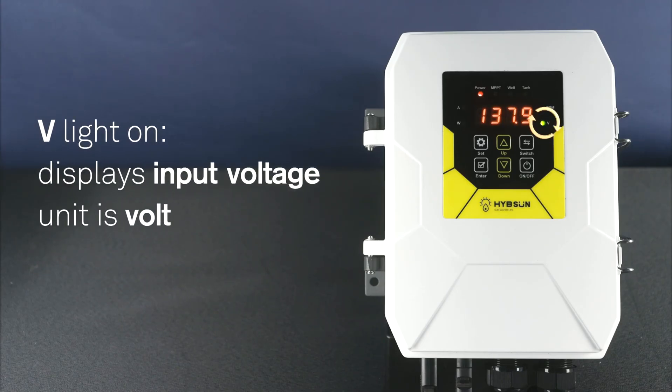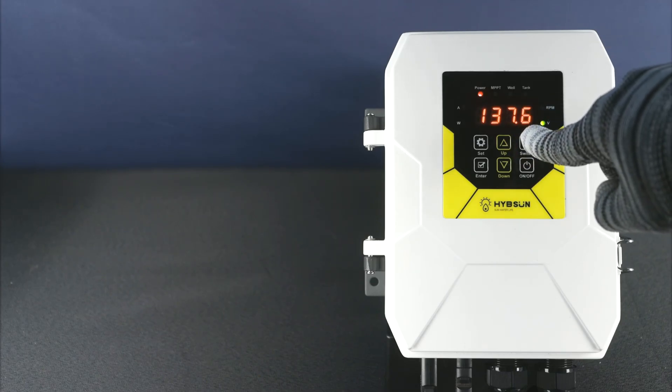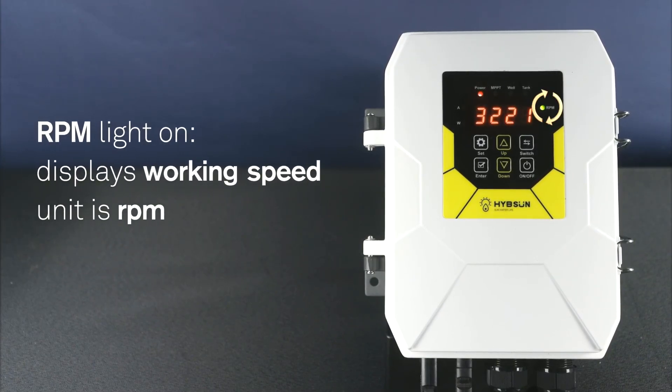V light on: displays input voltage, unit is volt. RPM light on: displays working speed, unit is RPM.